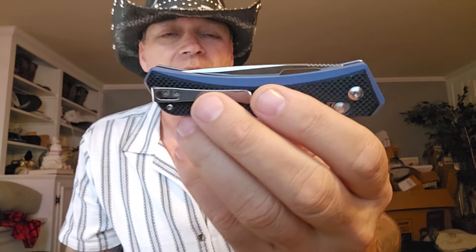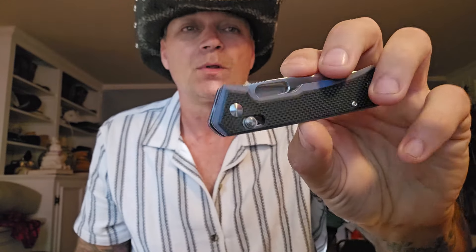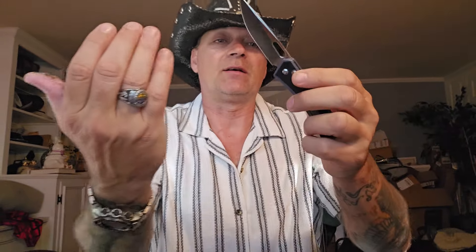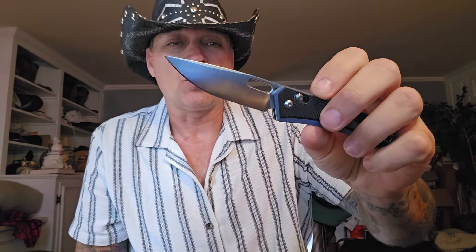I want you to notice something about this design. This right here has a full slab scale where this one has a cutout. Normally when you see a cutout, it's because you need access to the liner lock. This one has an access lock right here. So since it's a plunger style lock, there is no liner lock. So what this cutout is for is specifically to open the knife.